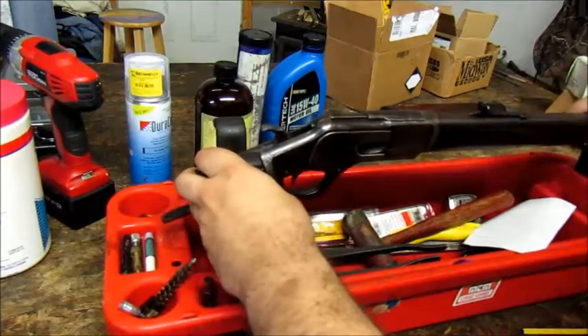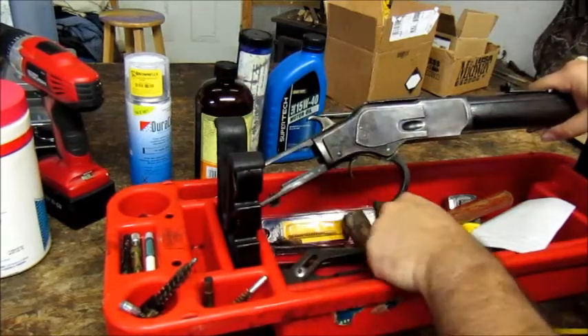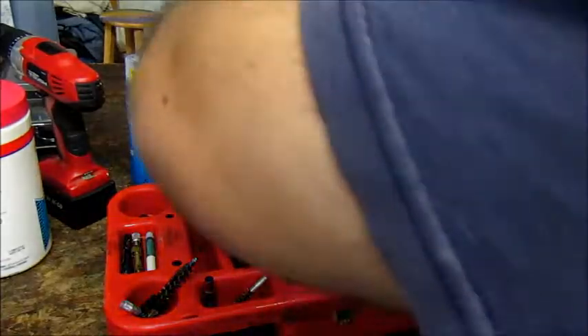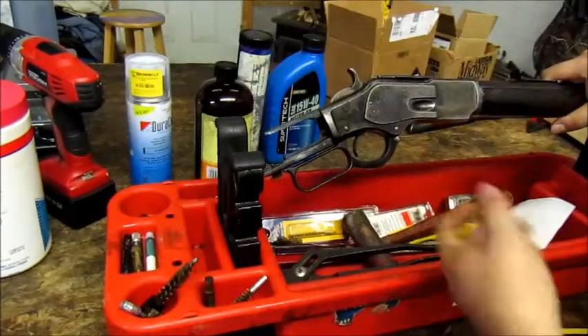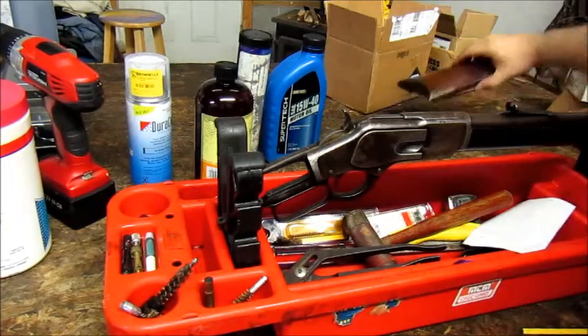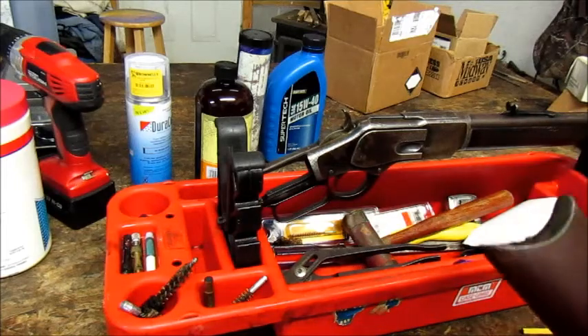Testing the action without the buttstock on it. Perfect — everything works as it should.